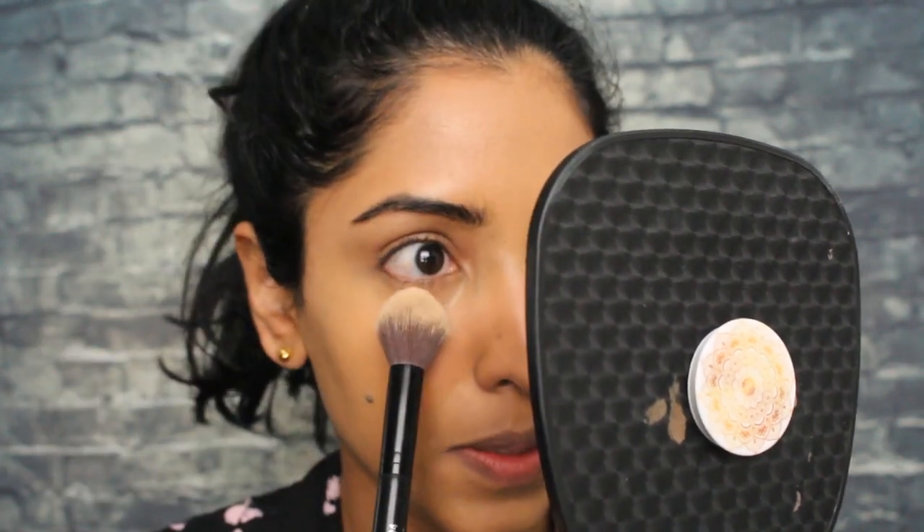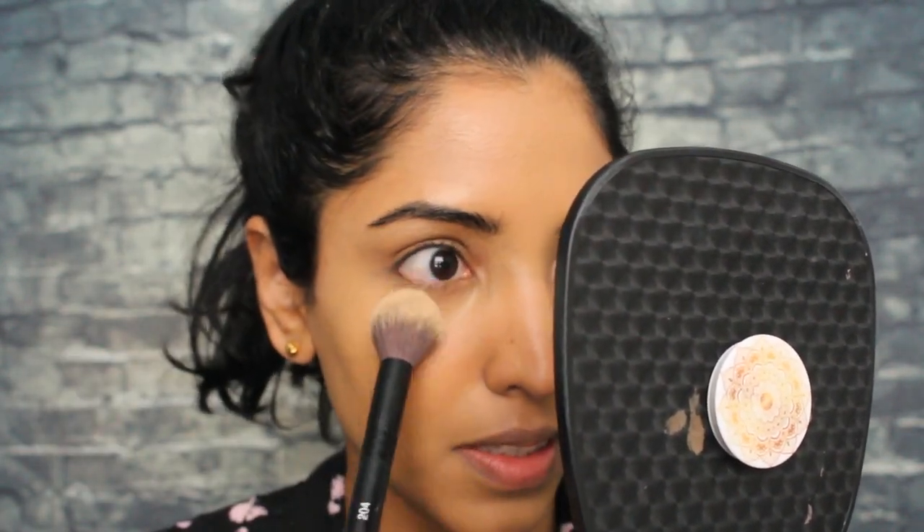I'll press the brush against the net and apply this under my eyes. I'm also going to set the sides of my nose, my forehead, and my mouth area just lightly, because otherwise it's going to look not good for me. It is definitely a luminous finish, and since it's a radiant powder it does not take away the luminosity but just sets the makeup in place. I want to just set a tiny bit because I'm going to be in public at my class.